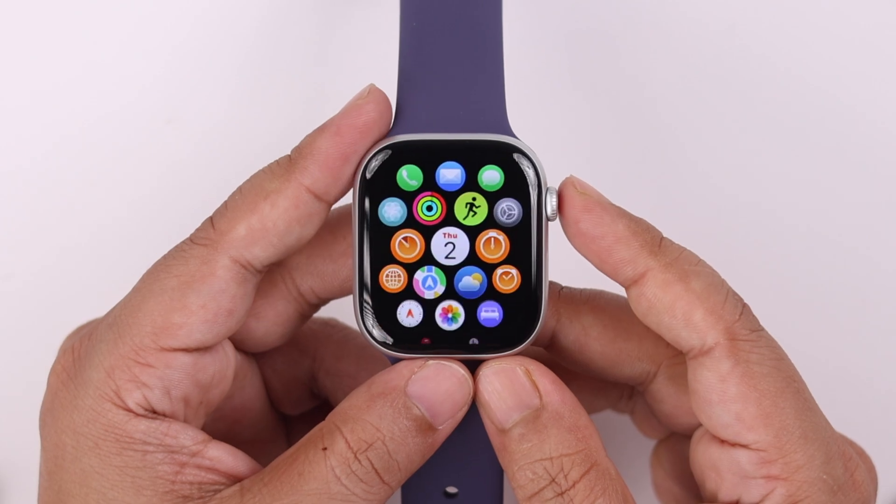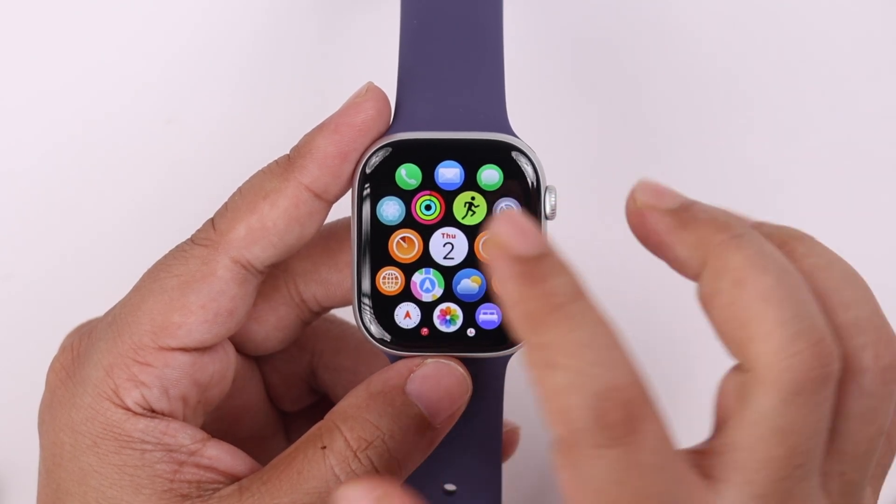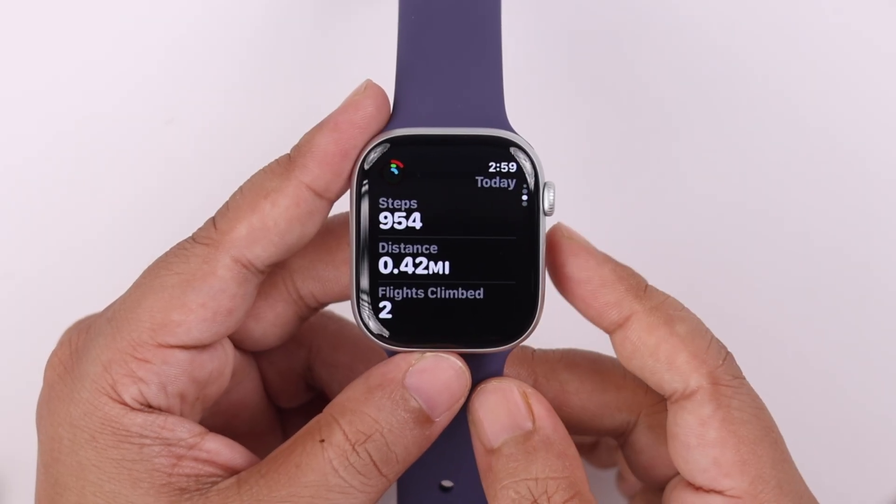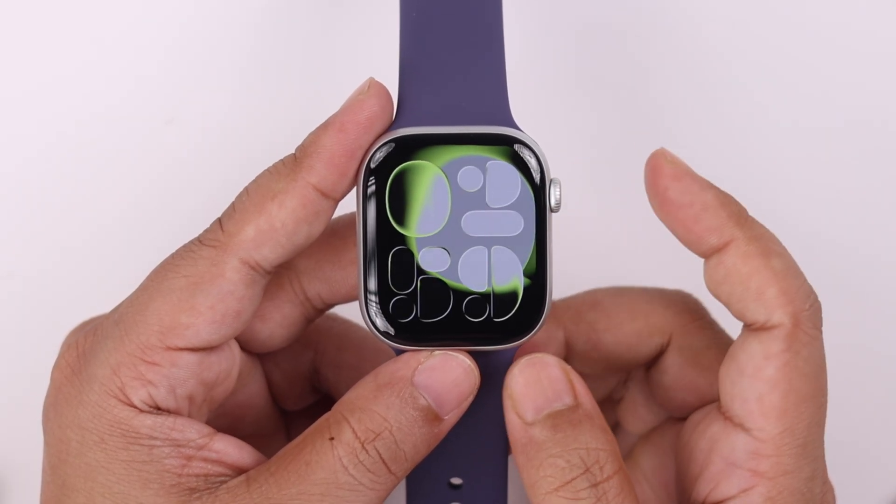Just press on the crown and from the app screen tap on the Activity app, then like before scroll down to find your steps in there.